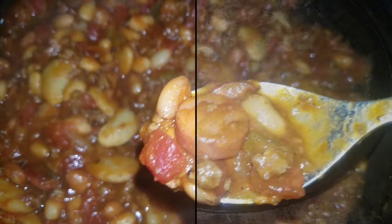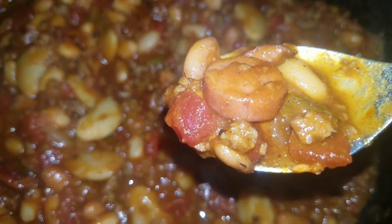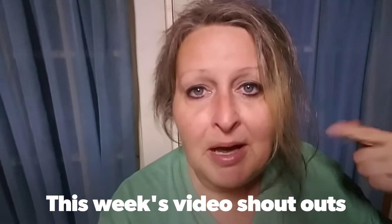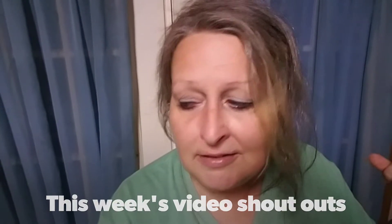I so wish we had smell-o-vision so you guys could smell this - it is just mouth-watering. What's in the pan for Papa Texas? Carolina Chris, and someone I just recently subbed, Home in the Sticks - he's down now in Mississippi, y'all. You guys really got to try it out.